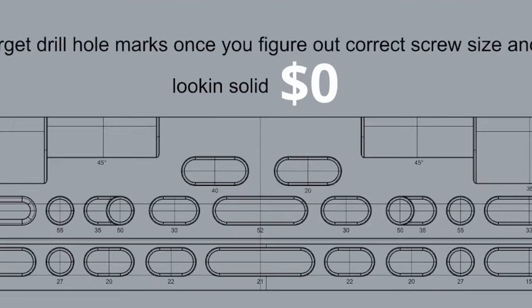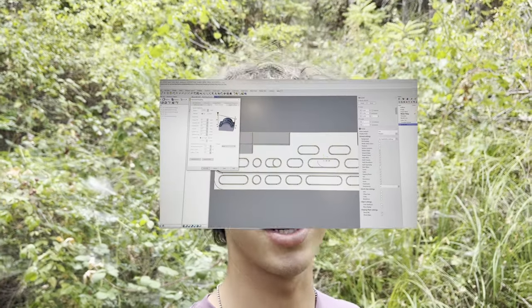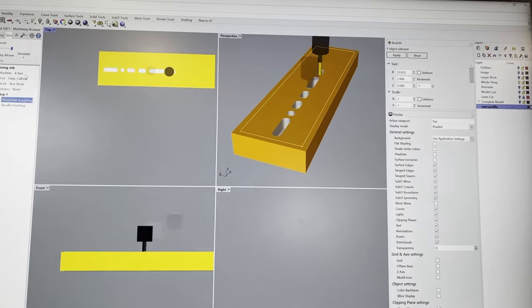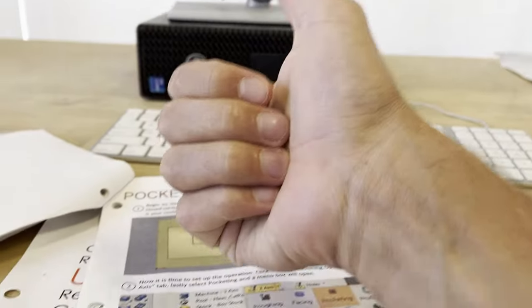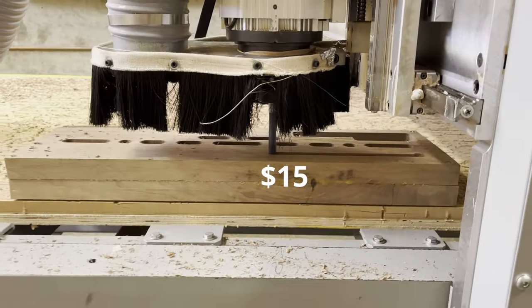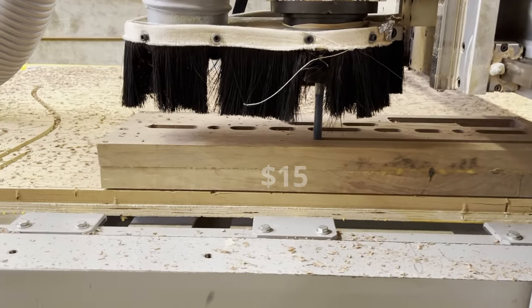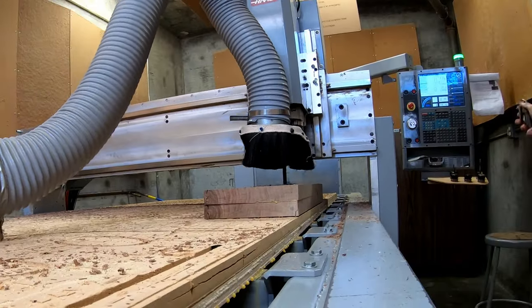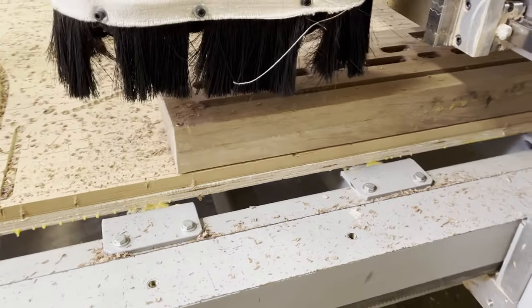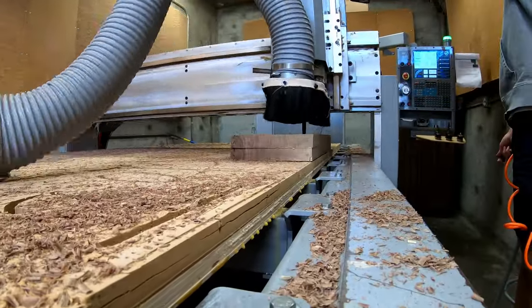Now is where my secret plan comes to life. Instead of cutting all of this intricate geometry myself, I'm just going to make a machine do it for me. This is a CNC machine, and it's sweet. A CNC machine can take a toolpath that I set up and cut it exactly as I've told it. They charged me $15 to use it, but I'm okay with that price. This machine has two stages: the rough pass, where it chunks out as much material as possible, and the finishing pass, where it gets refined to a much cleaner finish. It's pretty satisfying.